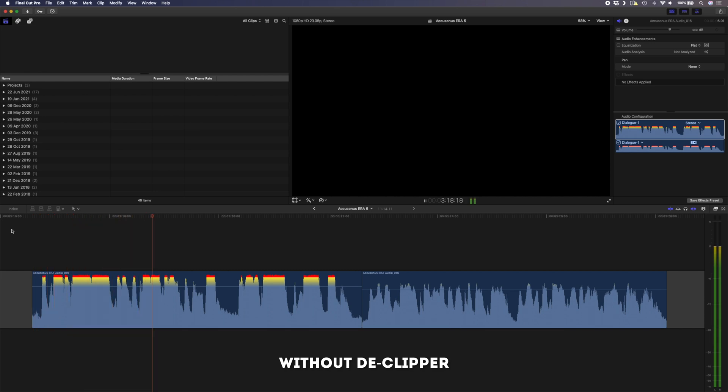Another great plugin in this bundle is the de-clipper, which will help you repair audio that was recorded too loud and is clipping or distorting. Take this clip for example — I turned the gain way up so that it would distort, and as you can hear it sounds awful. This is that same recording with the de-clipper applied, and as you can tell we've been able to rescue this audio.